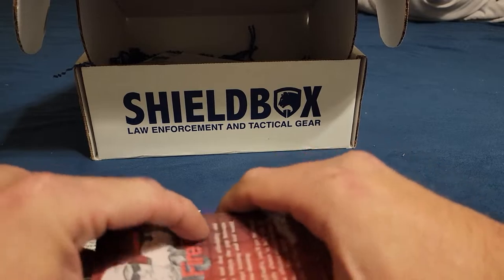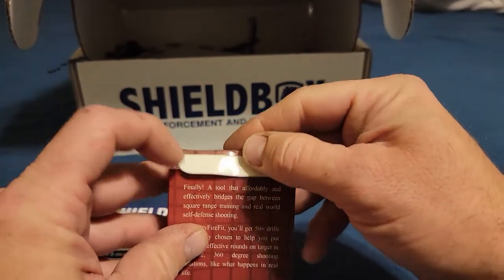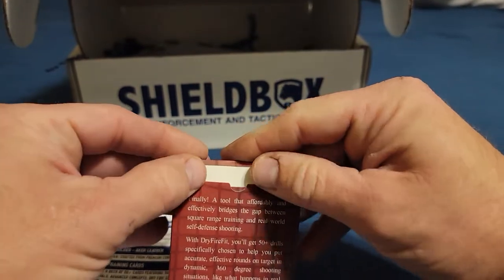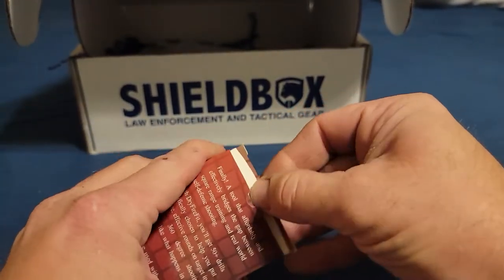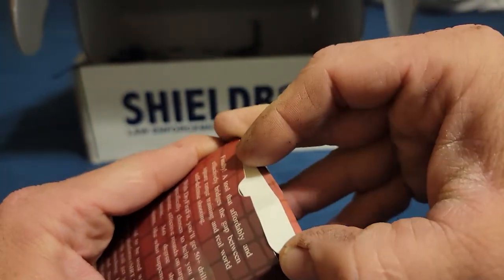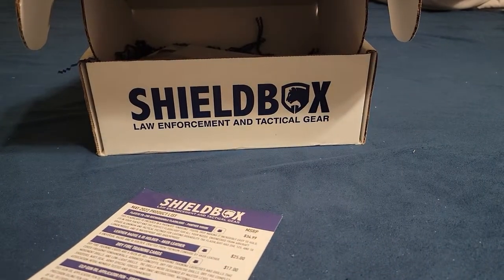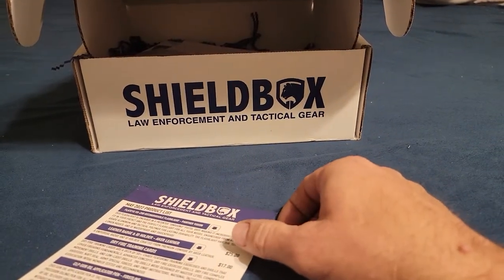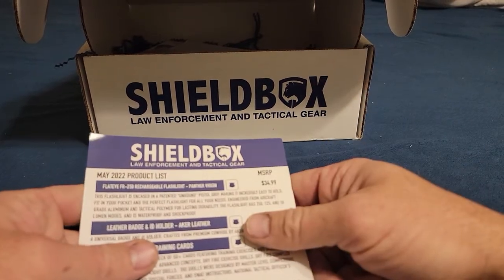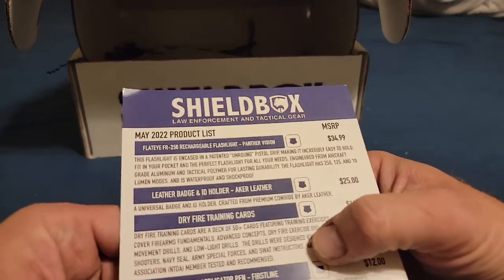Those are pretty slick — I like those a lot. I might try using some of those in my dry fire training. The flashlight is pretty cool, the wallet is nice but not sure I'd actually use it for anything.